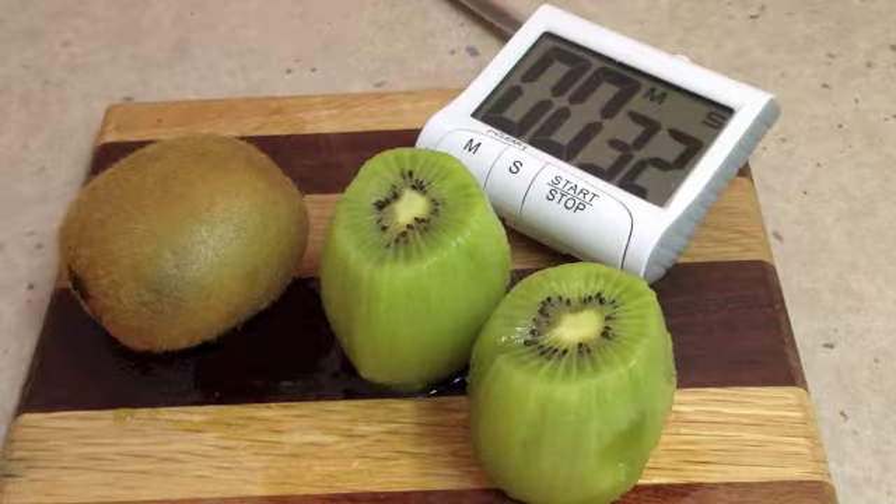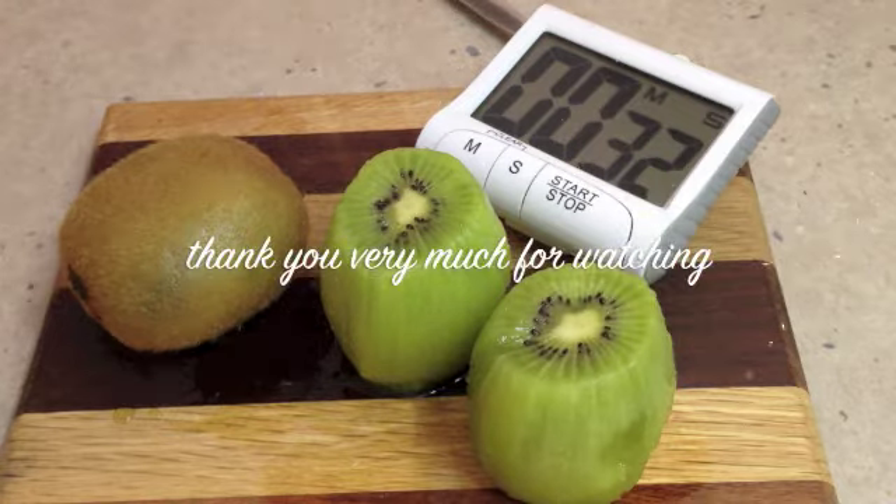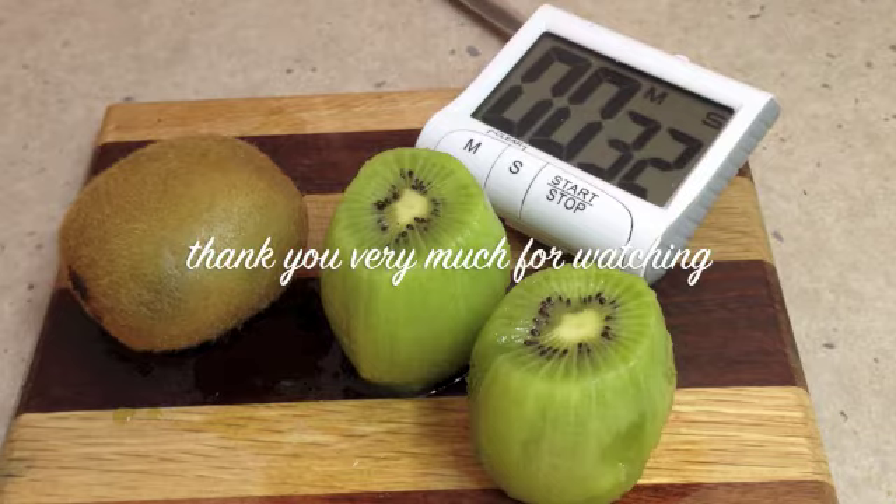Hope you enjoyed this little cooking demonstration on how to peel a kiwi fruit. If you'd like to see more interesting recipes and ideas, just check out our Cheeky Richo channel. We have got heaps of ideas and we're bringing lots of them to you every week. Thanks for watching, have a great day.